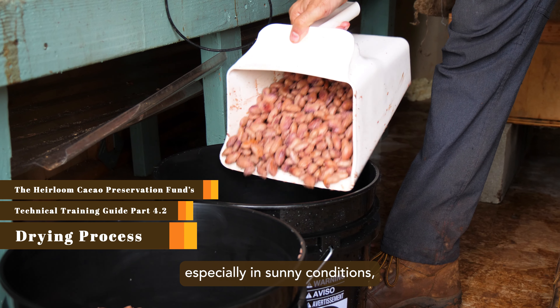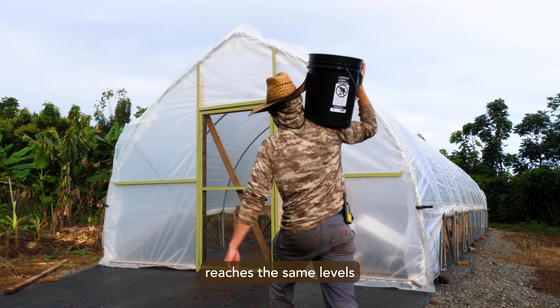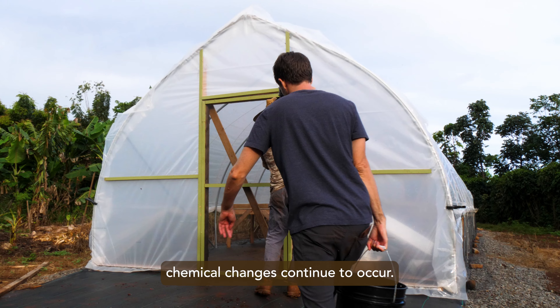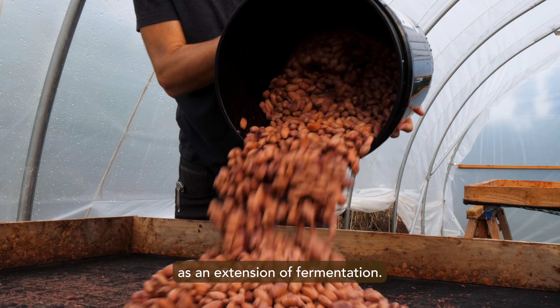In the beginning stages of drying, especially in sunny conditions, the temperature inside the beans reaches the same levels as in fermentation. With liquid trapped inside the seeds, chemical changes continue to occur. This is why it's best to think of drying as an extension of fermentation.